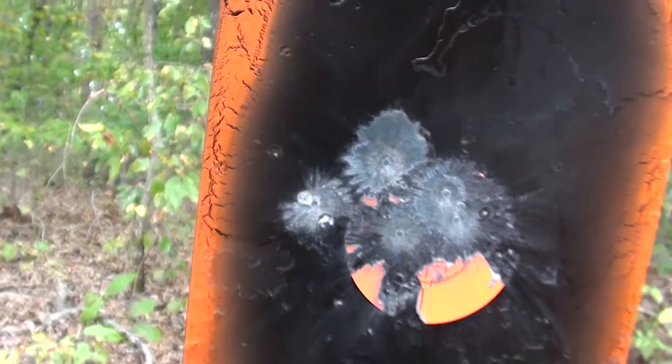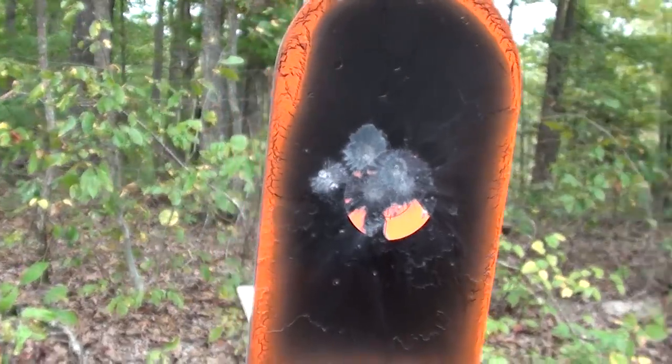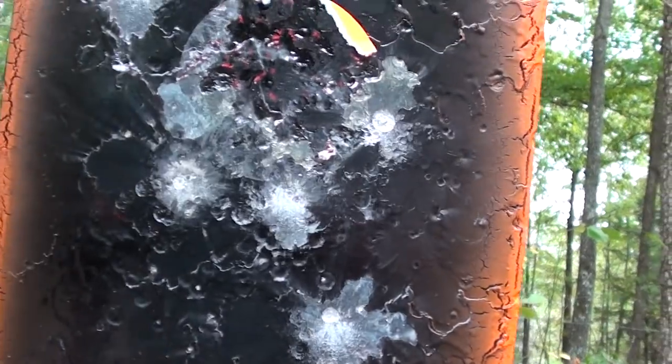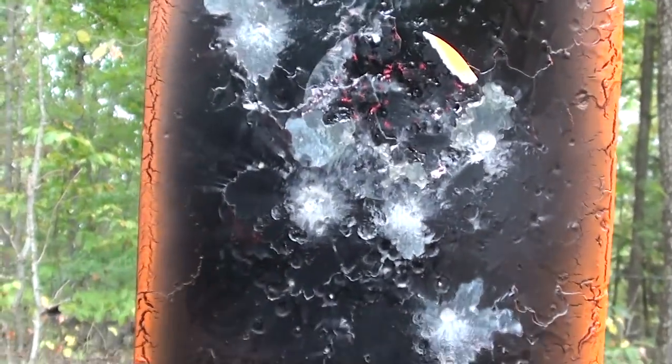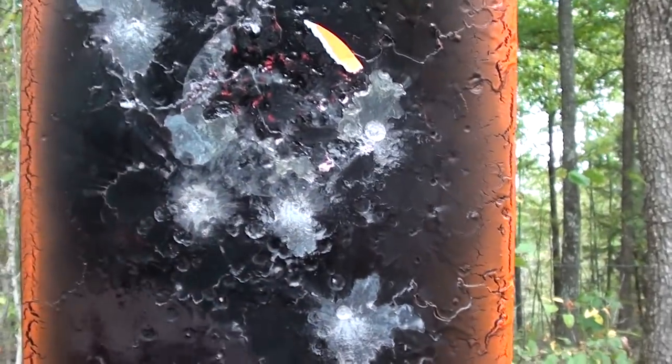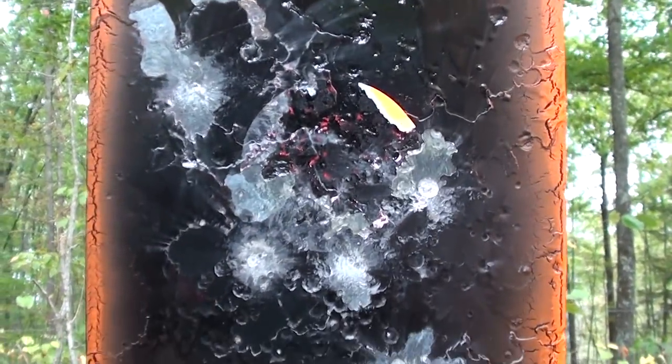That would be good for coyote, and definitely for prairie dogs at that distance. It opens up quite a bit on the 300-yard target. You can see the five hits — one, two, three, four, five across there.